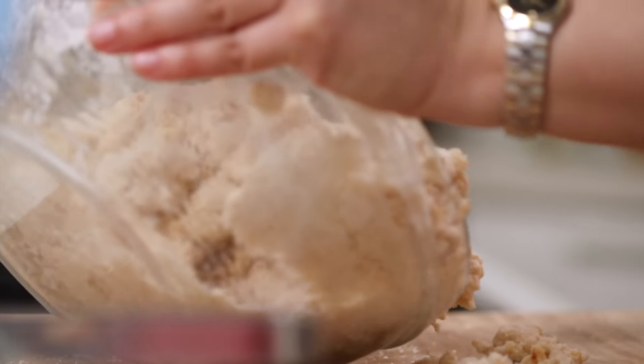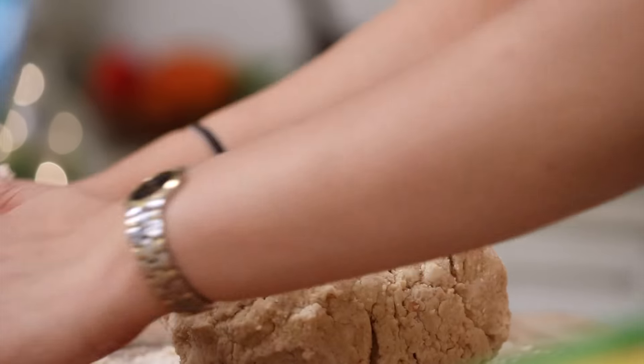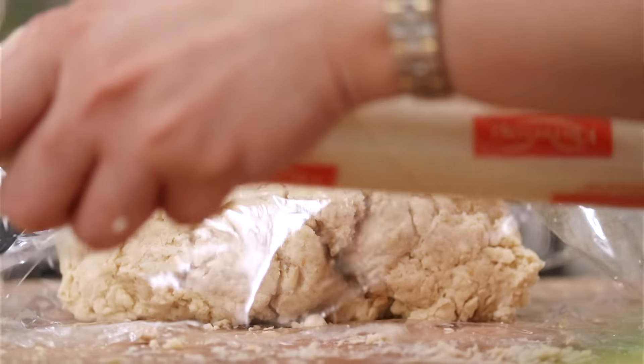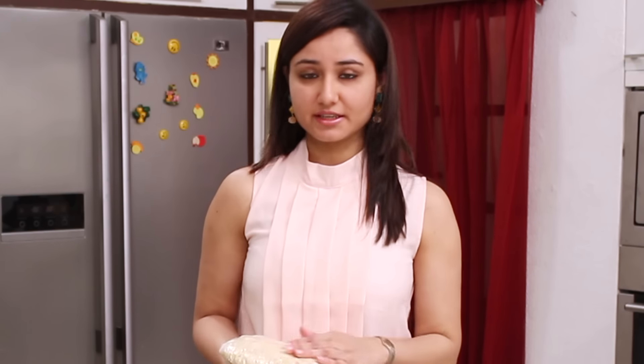After adding hazelnuts, I take out the mixture onto my work table and bring together all the ingredients to form a dough. We do not overwork our dough because we don't want our butter to melt. We chill it in the refrigerator after cling wrapping for about 2 to 3 hours.